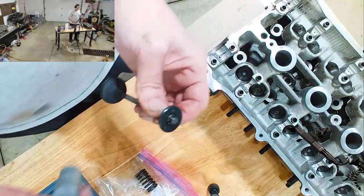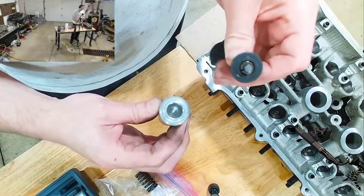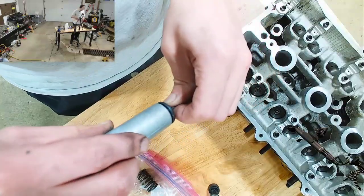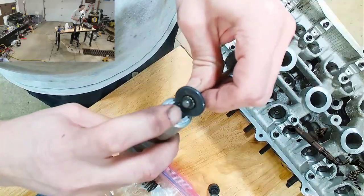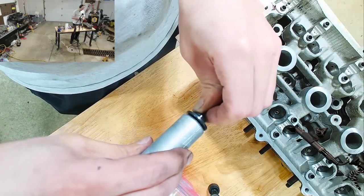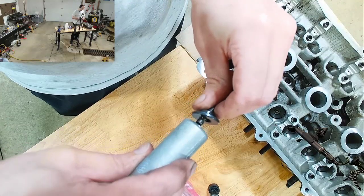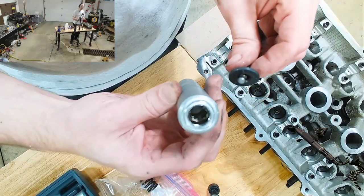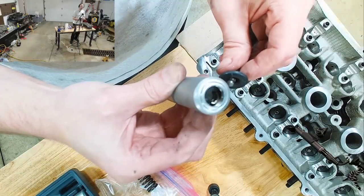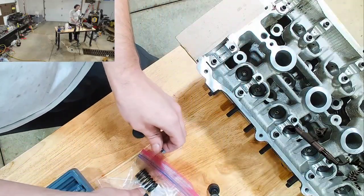What this tool does is, on the inside here, there is a magnet. When you take this and fit it over this and press down, it's big enough to push down on the retainer but leave the retainers. So what ends up happening is you press it in, you compress the spring, and when you pull it off, the retainers stick to the magnet.